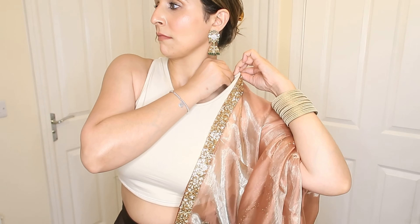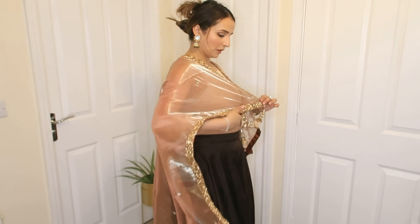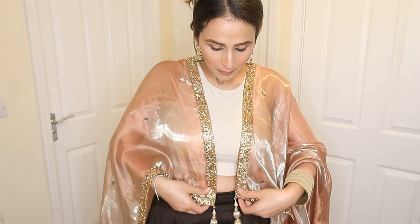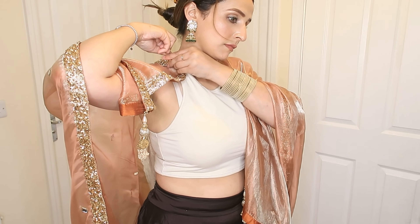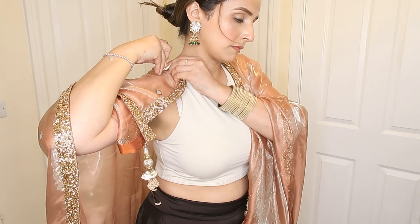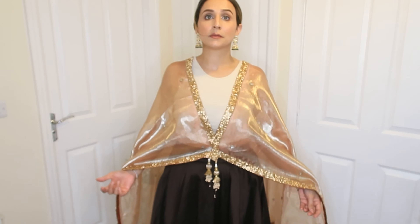So I have taken one end to the front and the other end to the front and I have pinned it on my shoulder, so that my dupatta folds on my shoulder. Then I will connect both ends and pin it on my shoulder and a nice drape will be created.